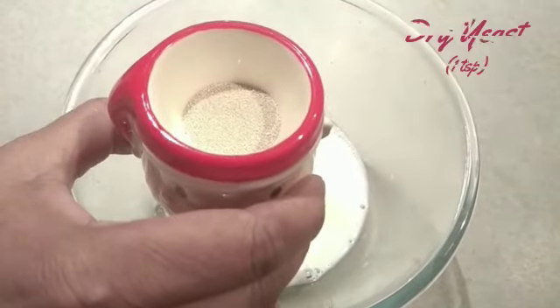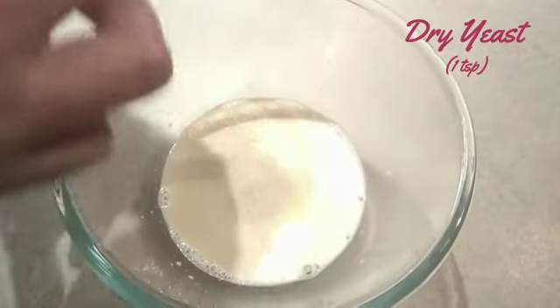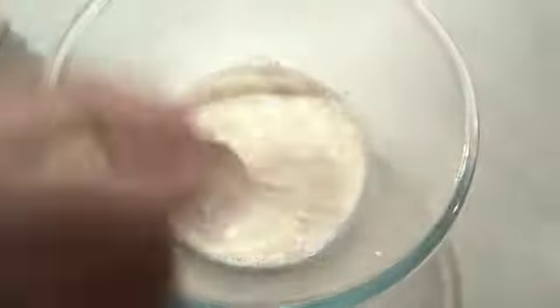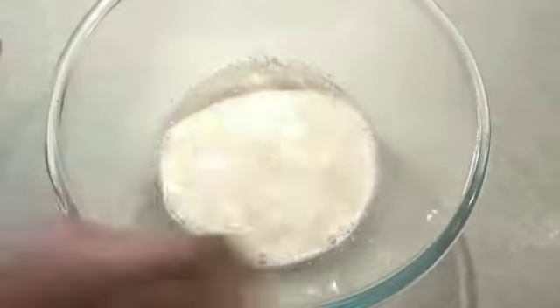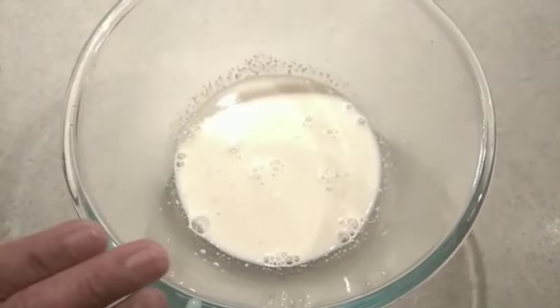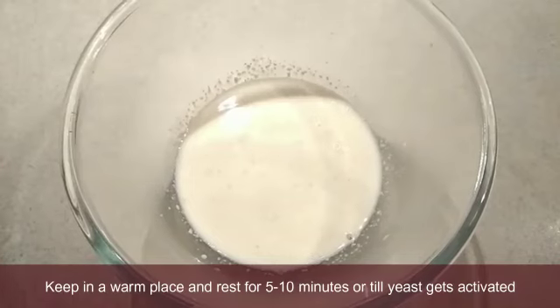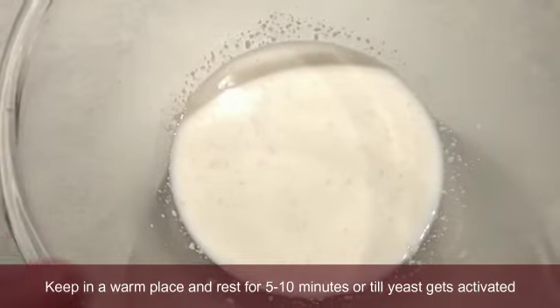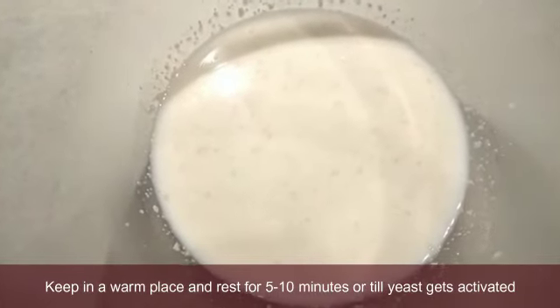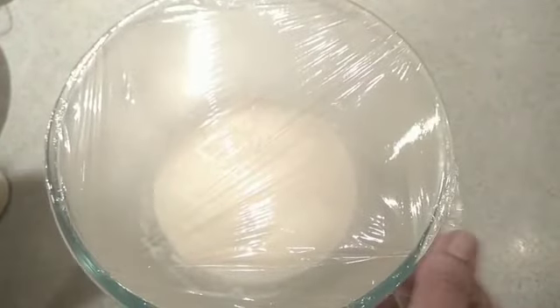Put a teaspoon of yeast in the middle, put a piece of sugar in the middle. The yeast will activate it. If you know how the yeast is activated, it will be a good dough. Now we have the yeast activated.